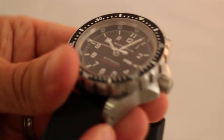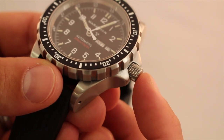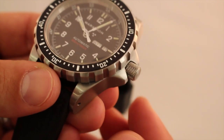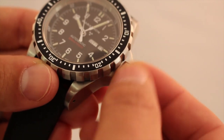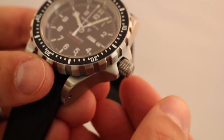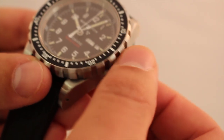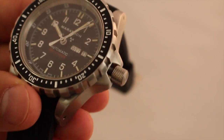Let's take a look at the crown. The crown does have superb grip quality — you can easily grip this crown if you were underwater with gloves on, or if you had slippery or wet fingers. The crown is extremely easy to grip and unwind.